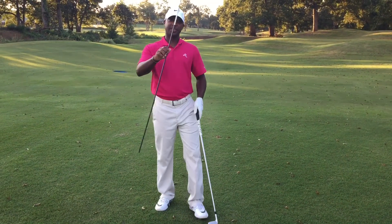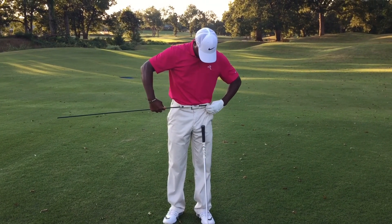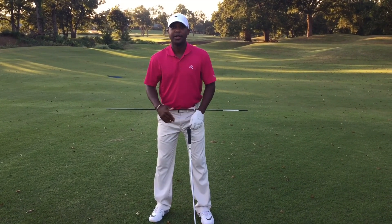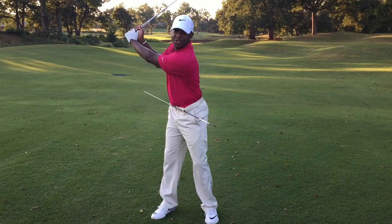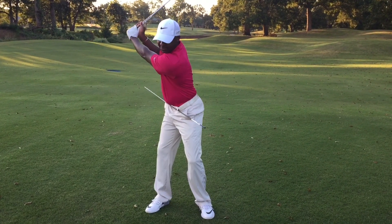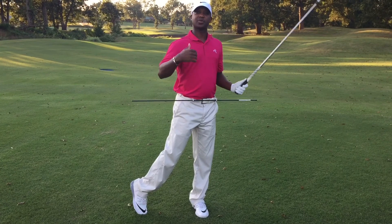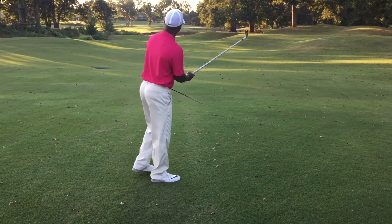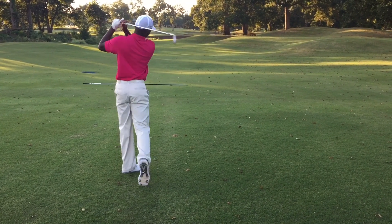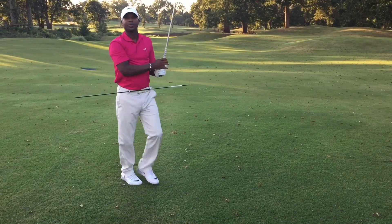Tip number two, you need an alignment stick and what you do is put it in your belt buckle, so you can make sure that you are aligned correctly. What you want to do is stop casting the golf club. At the top, most of you guys come over the top like so. Get to the top, hold your angle, rotate through — not hitting the alignment rod. I'll take a swing down the line so you can see that. That easy.